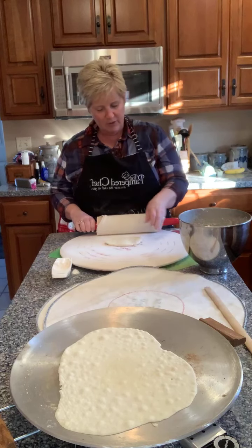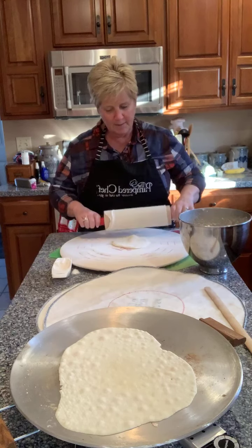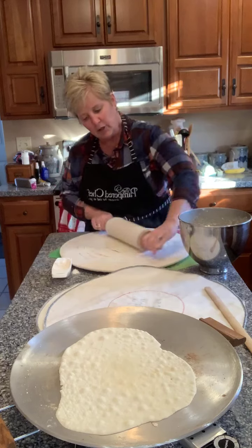It looks like I'm going to have to flip my piece of lefse that's cooking over there before I get this one ready. But you just roll it super thin, kind of like a tortilla.